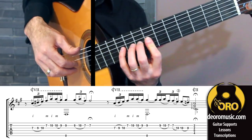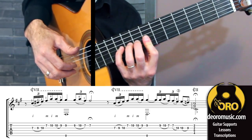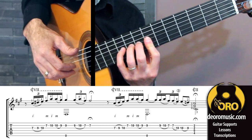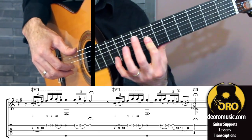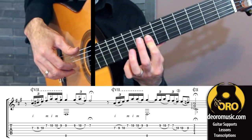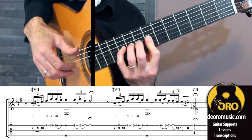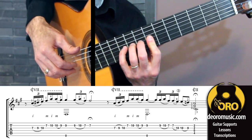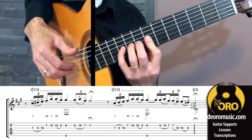So, falsetto one — we see a combination of techniques: ligados with the left hand going into picados with the right. I want to start off this first idea with barring — a partial bar on strings three and two. That's going to be really useful throughout this entire introduction. So, with the bar, my slur.